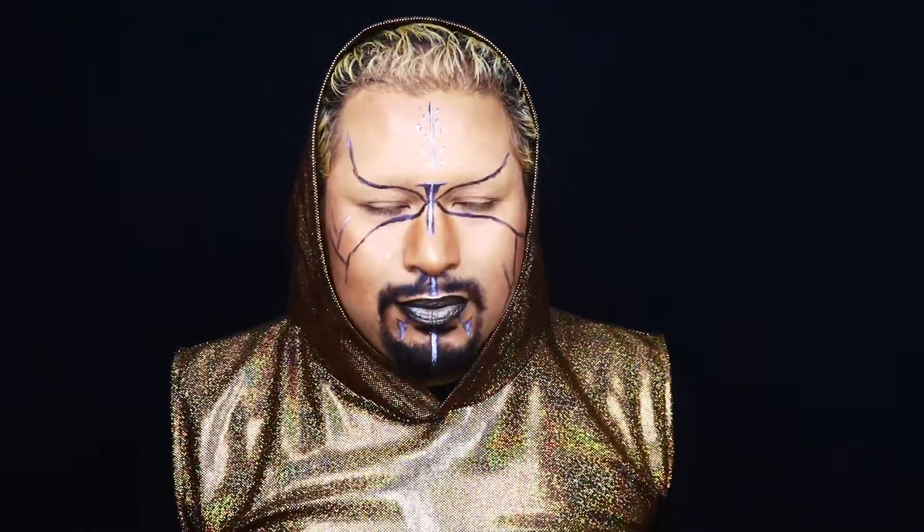Bonjour everybody! Hope you're great with your gorgeous, fabulous life. So today we're gonna talk about the Star Trek collaboration with MAC. Yes, again a new collaboration they did — MAC — and now it's Star Trek. So I'm gonna show you what this looks like and what I did for this makeup, because it's taking me so long to do this makeup, it's incredible.